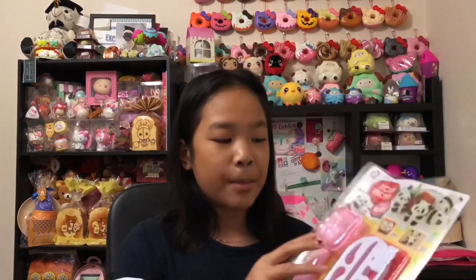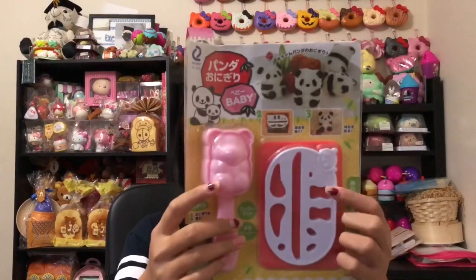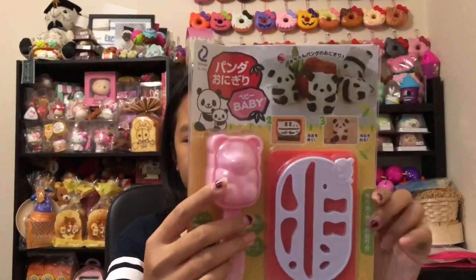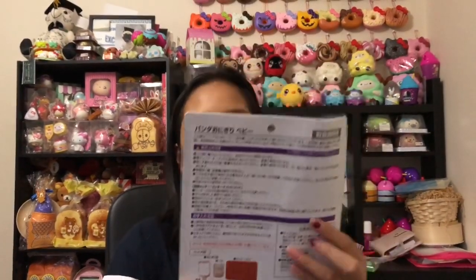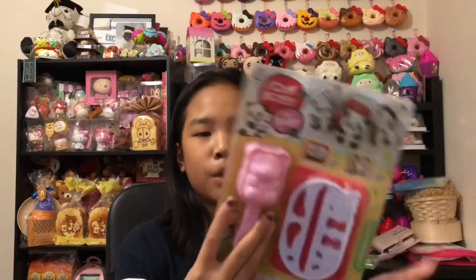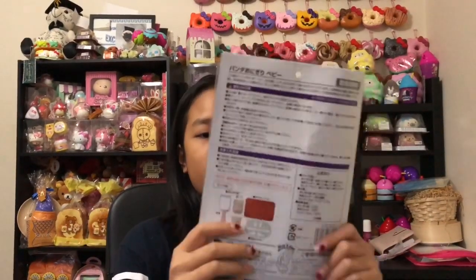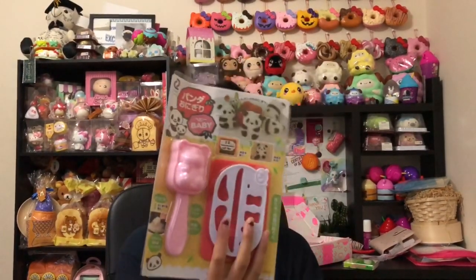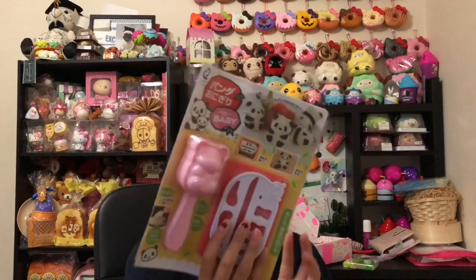Next we have this panda onigiri set. It's so cool — you can make panda-shaped rice. There's a stencil to cut out the seaweed and a little panda mold. I love this so much and I'm probably going to try it later.